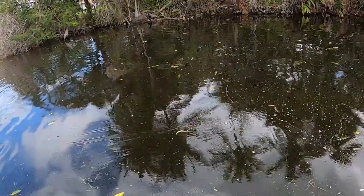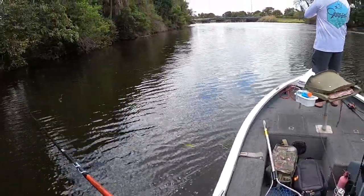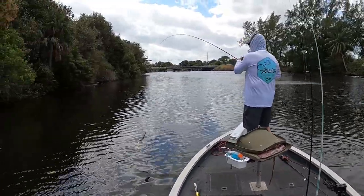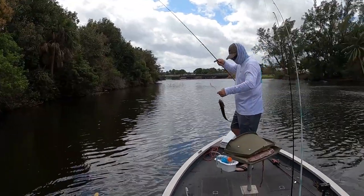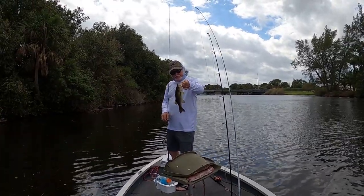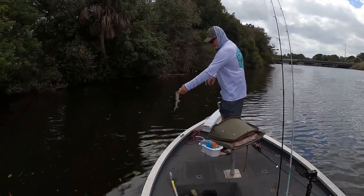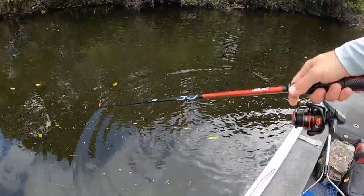Nice bass here in the Palm Beach Canal. Another bass. Another dink, but it still counts. No parasites at all. They're liking the Zoom fluke today for sure.